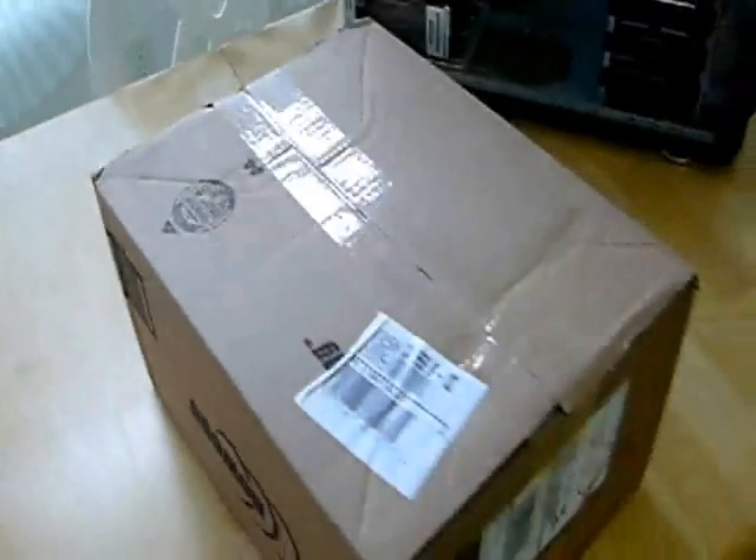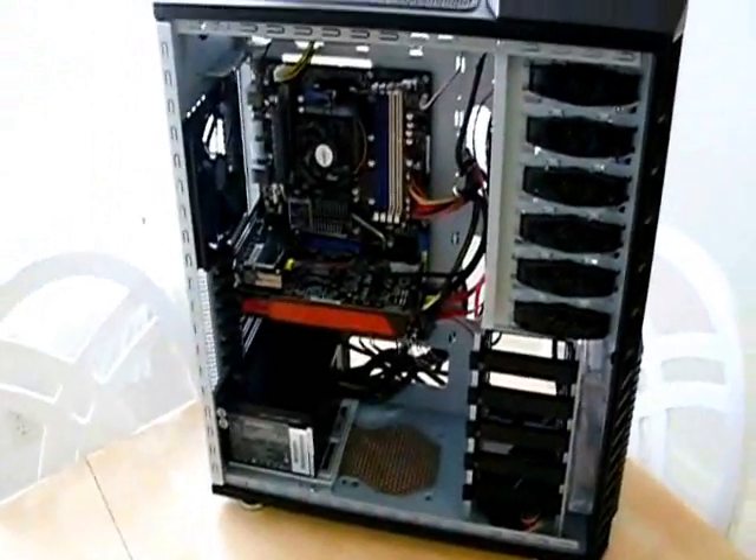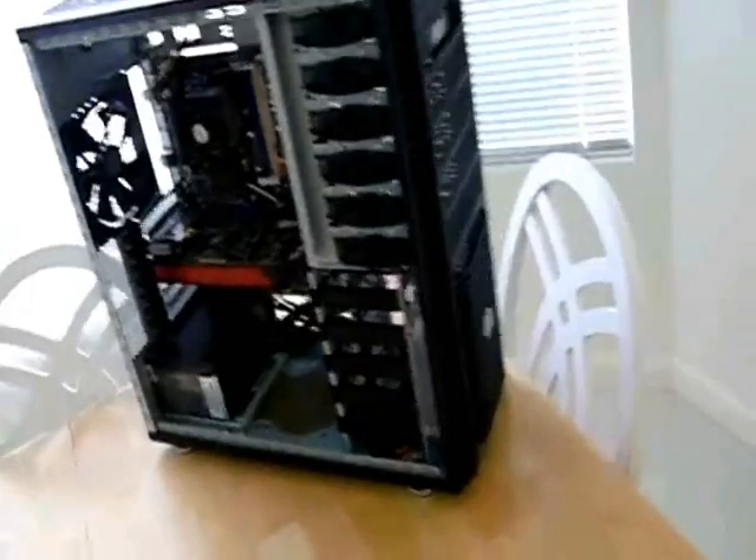Hey YouTube, just got this box from Newegg.com. UPS dropped it off. These are the final parts for this Half-932 AMD ATI build that I've been doing. It's been sitting here on my kitchen table for almost a month now because I haven't had these parts.